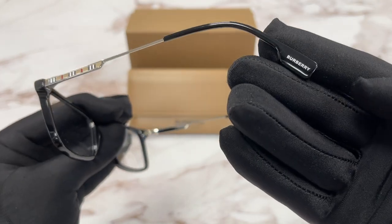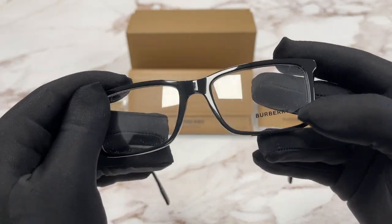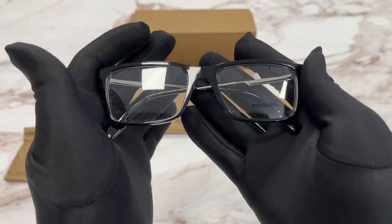This frame is made in Italy, and this is the show number. The side of the temple is the same. These are demo lenses stamped with the Burberry logo in black. The style of the frame is full rim rectangular.